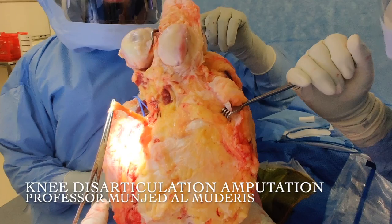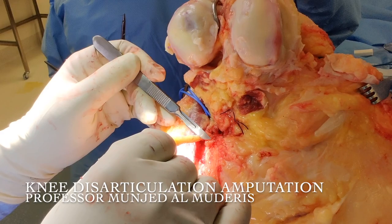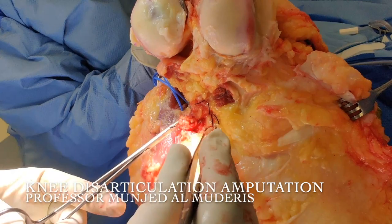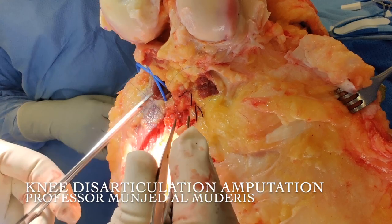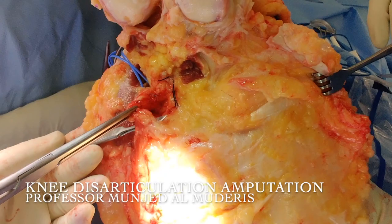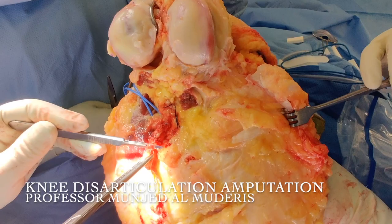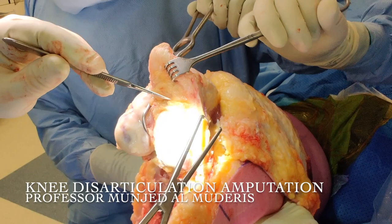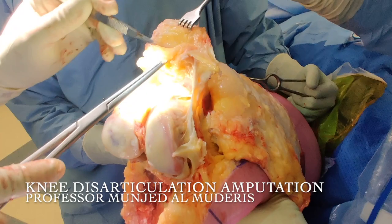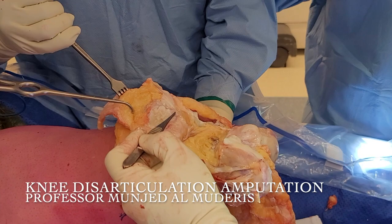Now that I've ligated the vessels, I attend to the nerves and perform targeted muscle reinnervation. We've done the nerve. The condyles with a knee disarticulation are very bulky, so try to debulk the condyles in order to provide optimum fit for a traditional socket-mounted prosthesis. Try to maximize his chances by providing him with a load-bearing end.